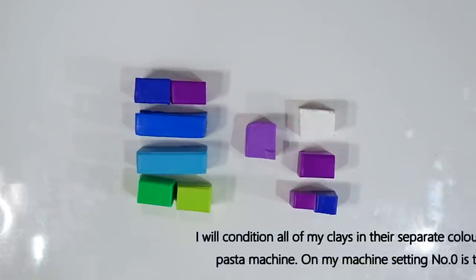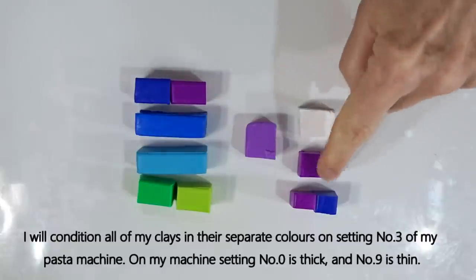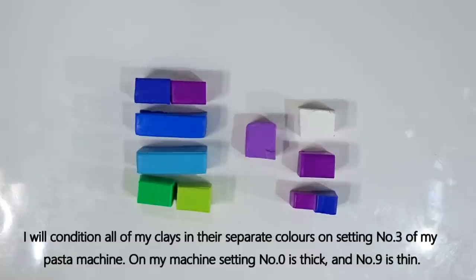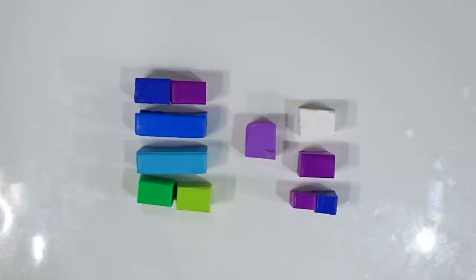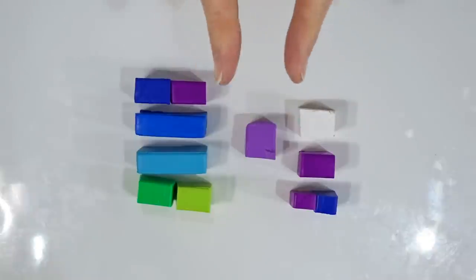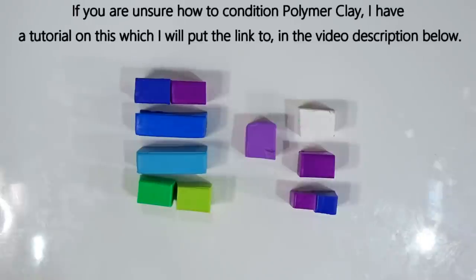The first thing to do is condition all the clay thoroughly using the pasta machine. I'll end up with sheets of all these colours at setting number three on my pasta machine — where naught is thick and nine is thin — so you're looking for a medium setting. For the wisteria I'll simply condition it and roll it into a log to fit inside the extruder. If you're unsure what conditioning means, I have a tutorial with tips and techniques and I'll put a link to it in the description.